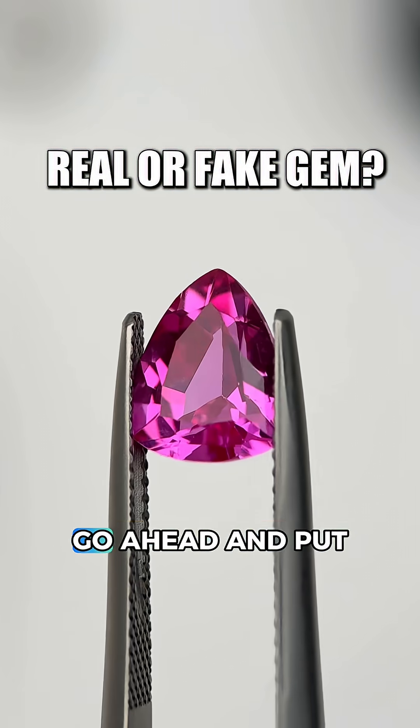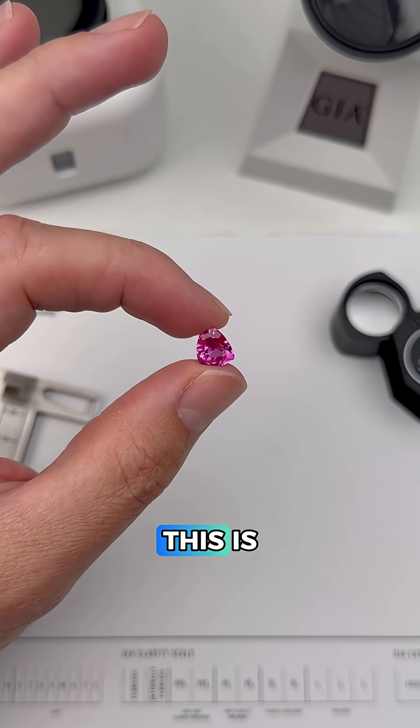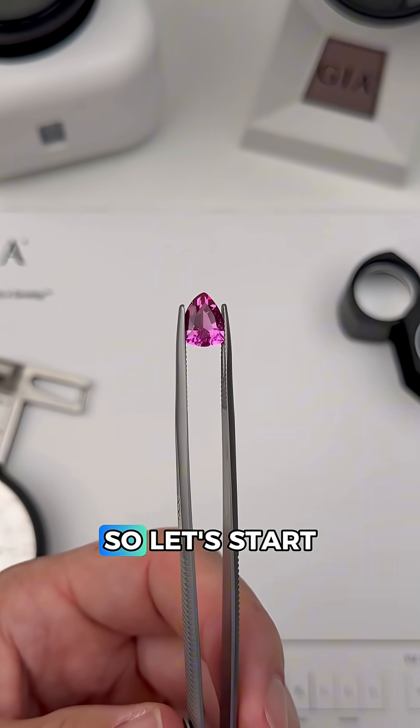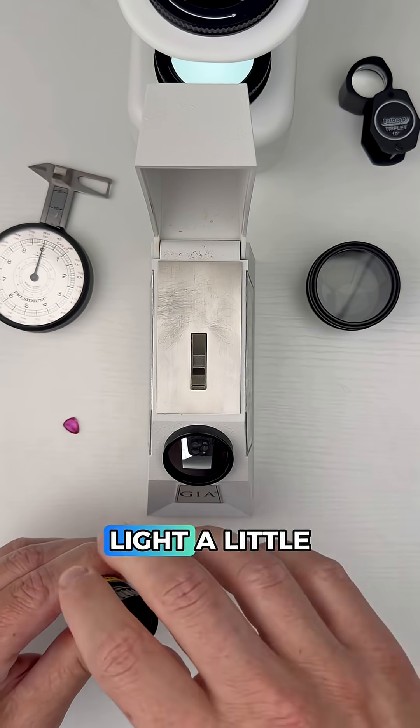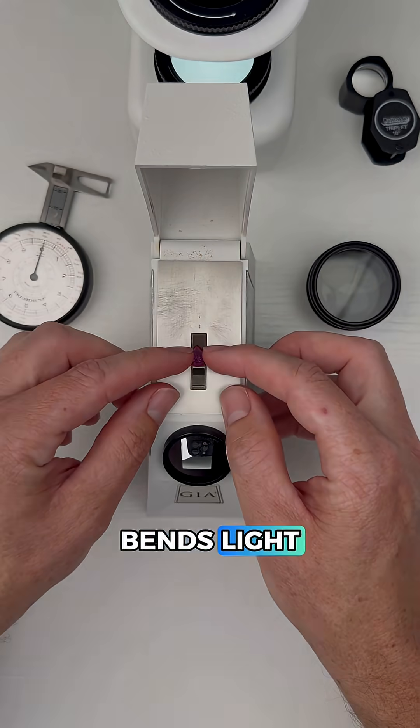Is this a real or a fake gemstone? Go ahead and put your best guess in the comments and I'm going to show you how a gemologist figures out what this is. This gem has a lovely pink color so let's start testing. Since all gems bend light a little differently, we're going to start with the refractometer to measure how this gem bends light.